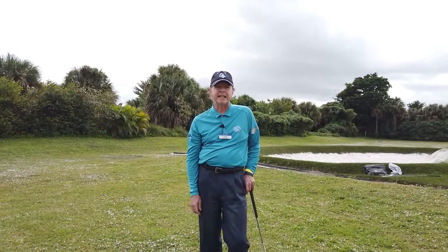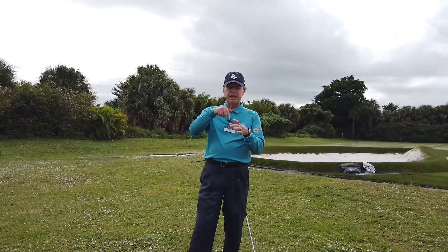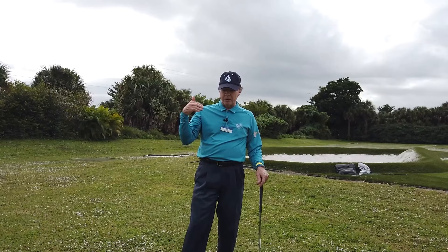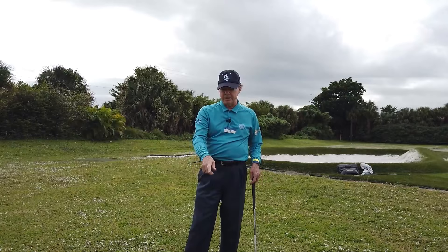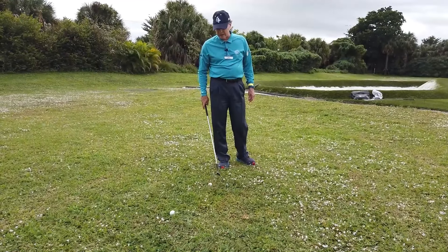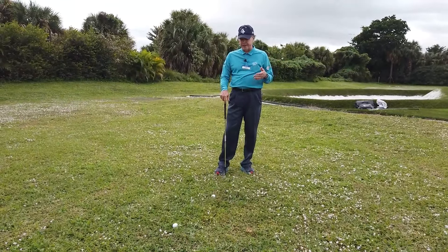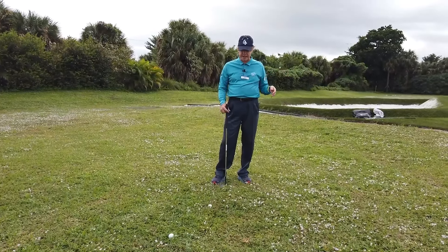Now, a bird's nest lie — what exactly is that? Most of you can most likely picture a bird's nest with the eggs in the middle of it. Oftentimes on the golf course, our golf ball misses a green and it'll bounce down into the rough. So these are good examples of a bird's nest — it's basically surrounded by grass all the way around. It's virtually impossible to get this golf ball out of here without getting grass between the ball and the clubface.